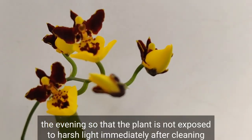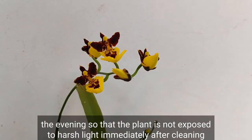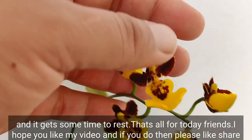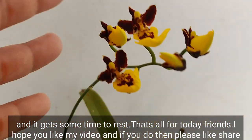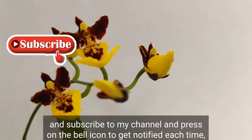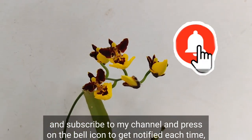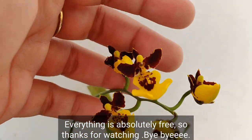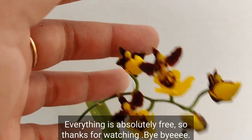Try to do it in the evening so that the plant is not exposed to harsh light immediately after cleaning, and it gets some time to rest. That's all for today friends — I hope you liked my video. If you do, please like, share, and subscribe to my channel and press the bell icon to get notified each time I upload a new video. Everything is absolutely free, so thanks for watching — bye bye!